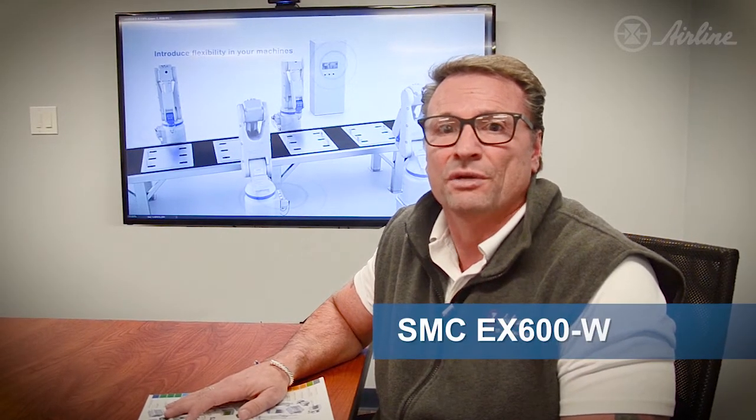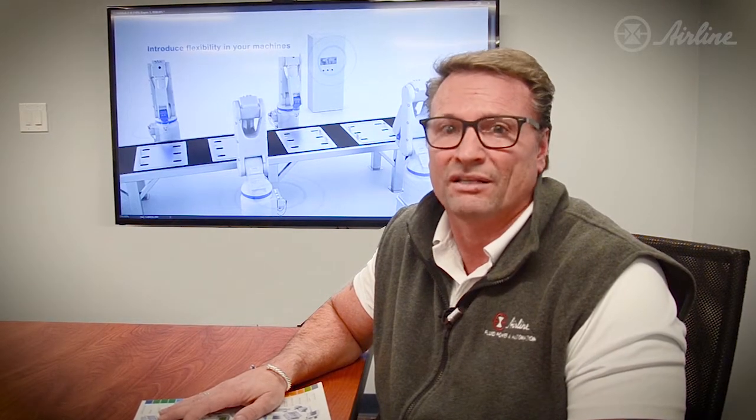In today's world, everything is going wireless, because who wants to deal with wires anymore? They're messy, they break, and they're a pain to set up. But now, with SMC ZX600, your Fieldbus communication system can have all the amazing benefits of high-speed wireless communication.